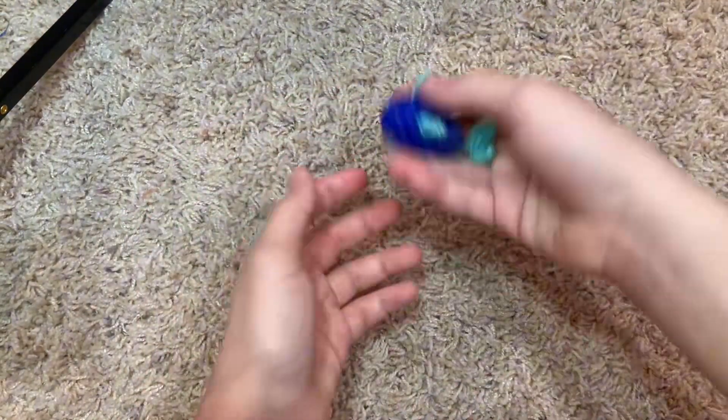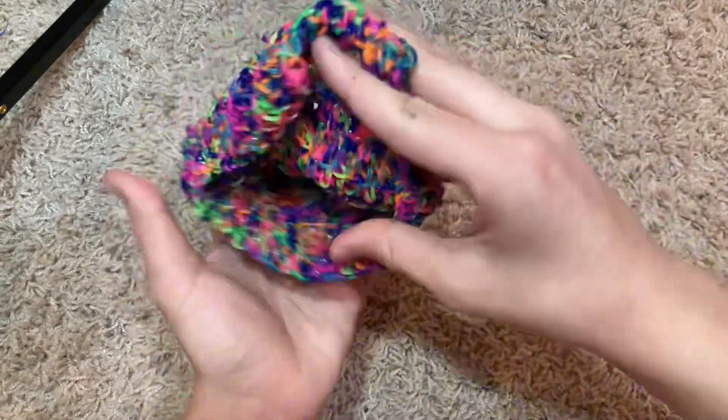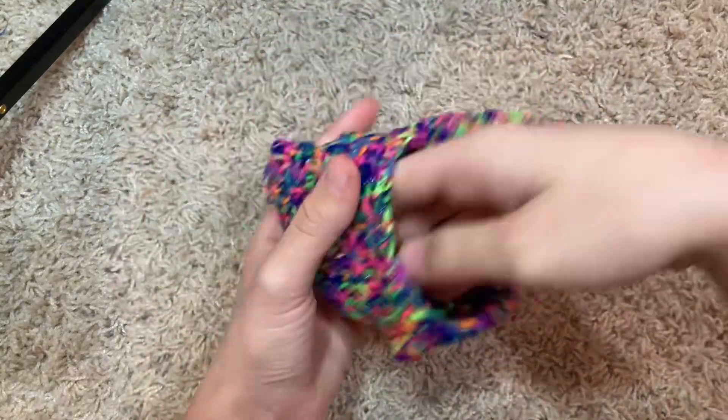A shark — little baby shark. I'm not going to start singing Baby Shark. Here's a little pouch — I made it to have my earrings in, but now I keep them in a separate place, so it's just a cute little Rainbow Loom pouch.